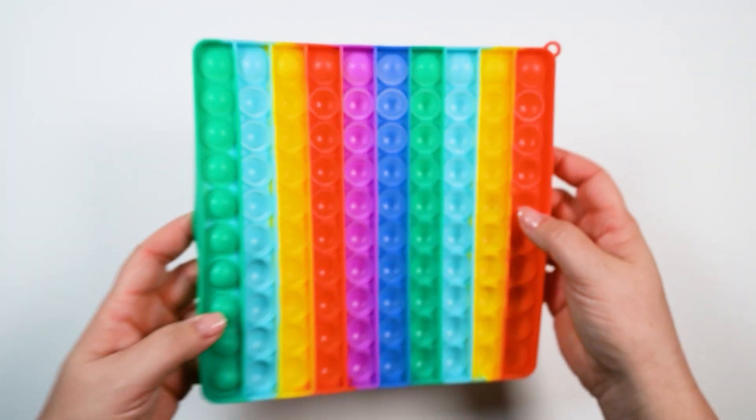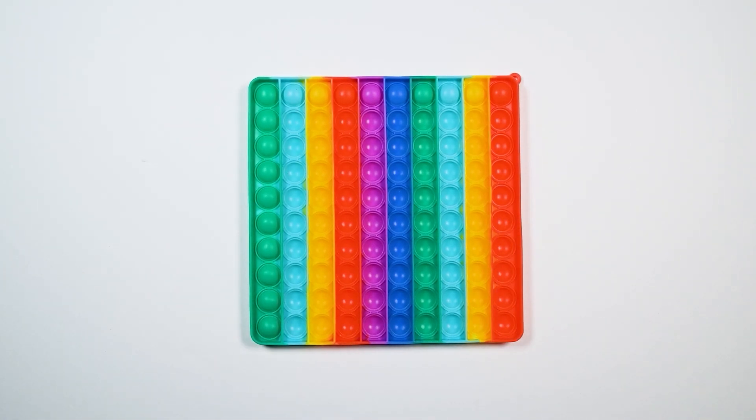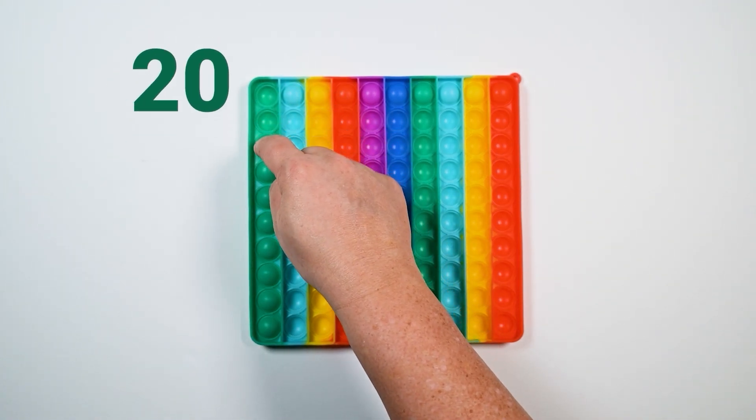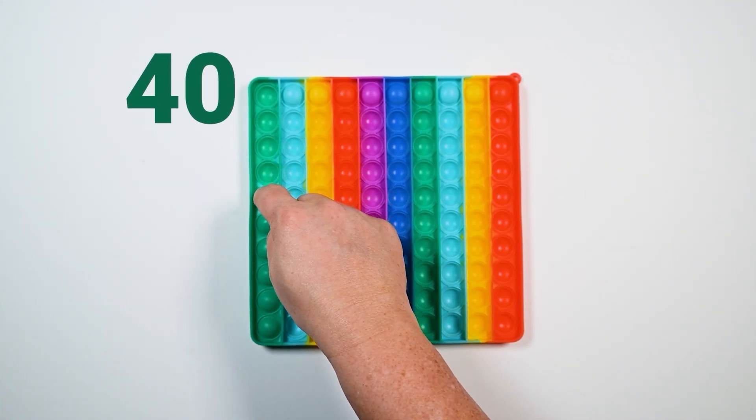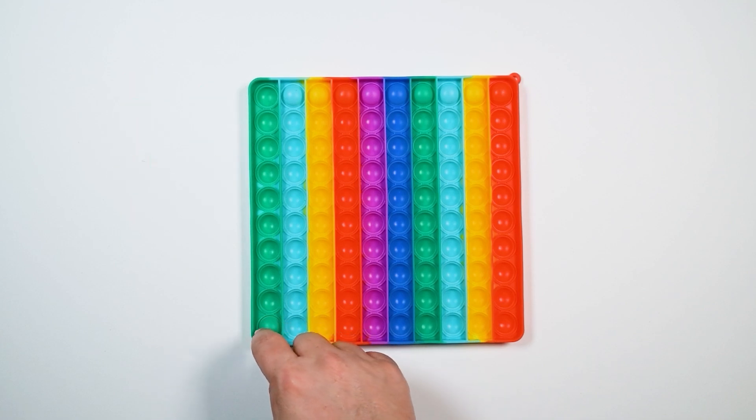Now I'm going to flip it over so we can pop it back, but we're going to sing the rest of the song. We can count by tens, up to one hundred. We can count by tens. Ready? Here we go. Ten, twenty, thirty, forty, fifty, sixty, seventy, eighty, ninety, one hundred.